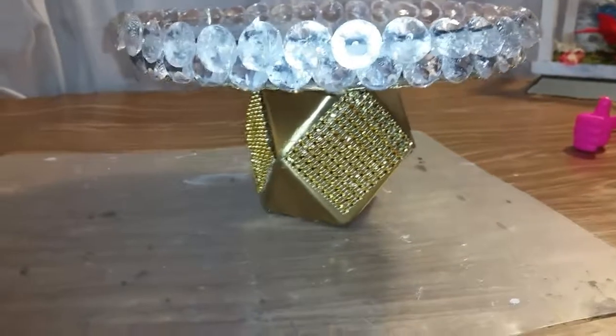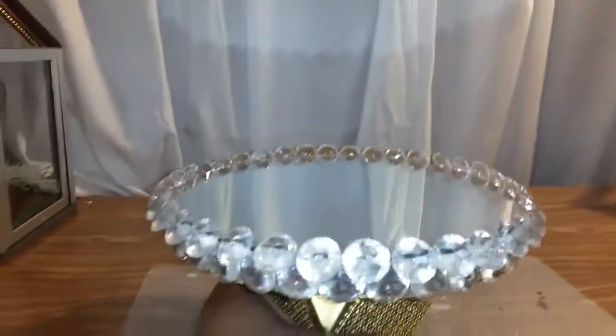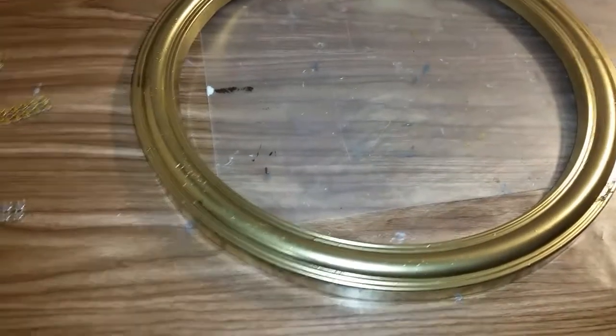I've put the diamond wrap around here and I think it looks pretty good. I've got one more thing to do to it, and when it's dry I'll be back. Now that it's dry, I'm going to put some bling around it — so stay tuned.